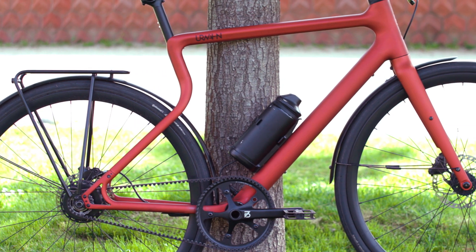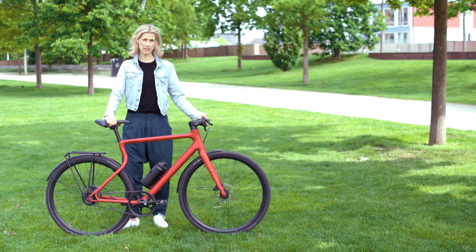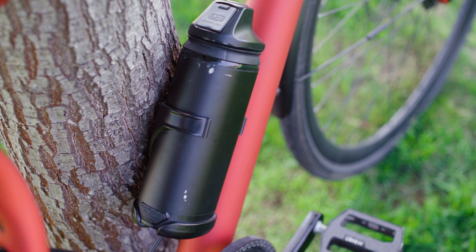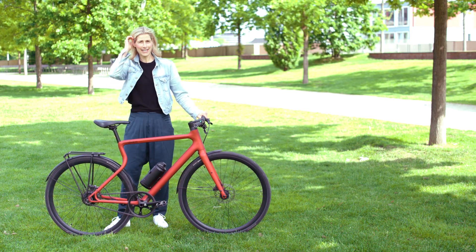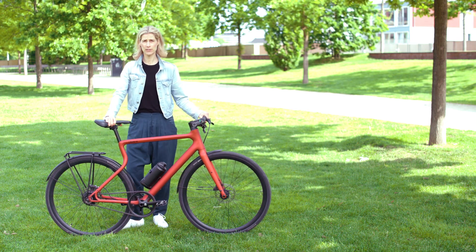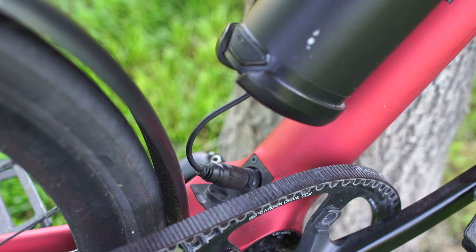The motor comes with a battery, and the battery is in the downtube. It has 250 watt-hours, which gives you a range of up to 80 kilometers. There is also a range extender here in the bottle with another 208 watt-hours. When you live in the city, you don't need a range extender — you just cycle for a couple of days and then charge the bike. There is a little plug down here and it doesn't take very long — the battery is charged again.